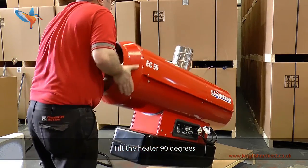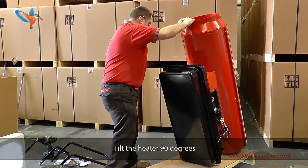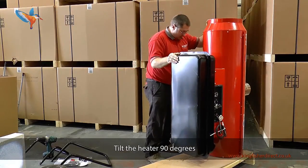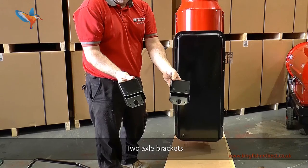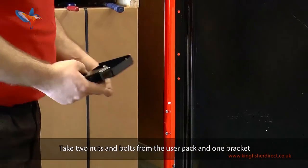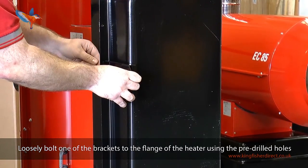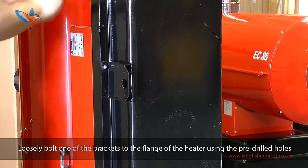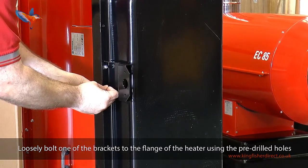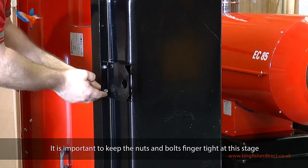Tilt the heater 90 degrees. There are two axle brackets. Take two nuts and bolts from the user pack and fit one bracket. Loosely bolt one of the brackets to the flange of the heater using the pre-drilled holes. It is important to keep the nuts and bolts finger tight at this stage.